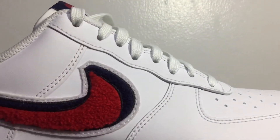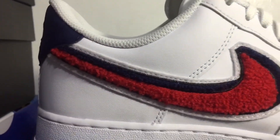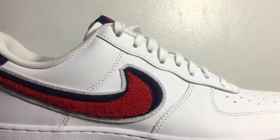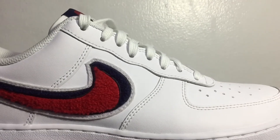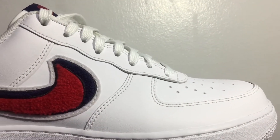Moving on to the uppers of the shoe — this is where it gets interesting and is actually the main feature of the shoe and what makes it so special. This chenille-type material on the swoosh is just so insane. I love the feel of it, I love the look of it — it's super crazy, it looks super dope. It's a nice twist on your classic triple white Air Force Ones.